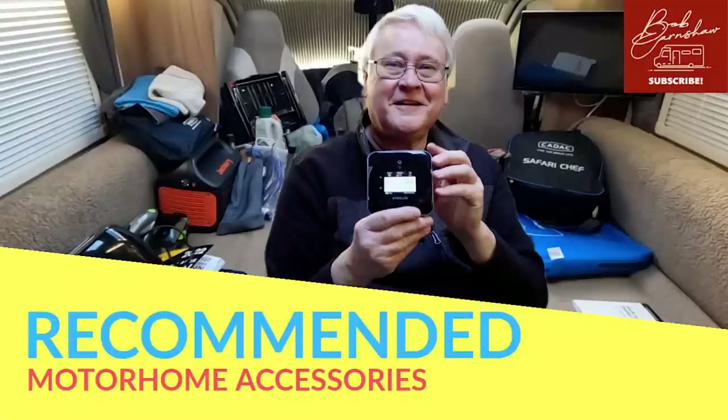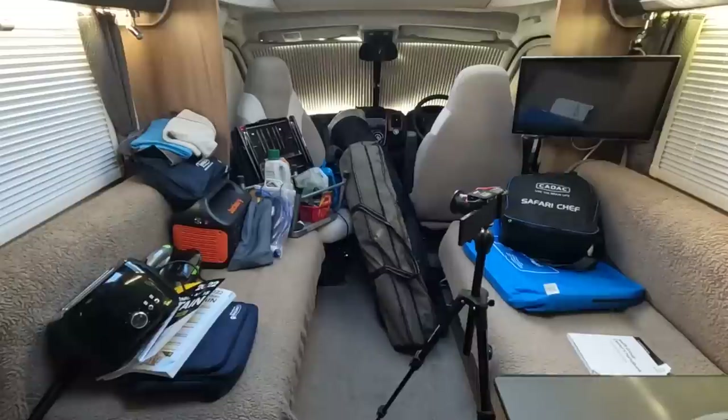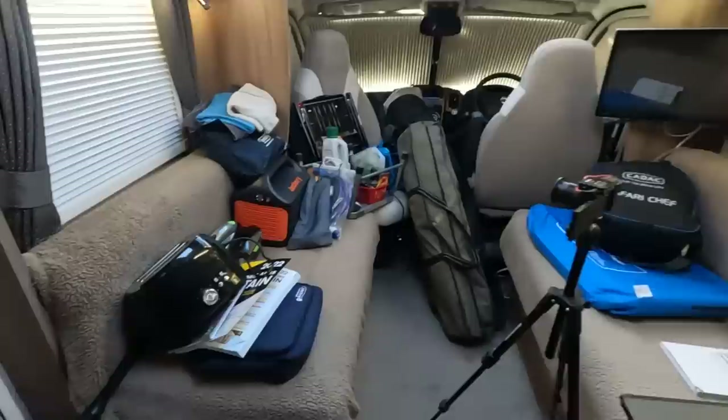All the links to the accessories that you find here will be in the description below. So in this second video, what would I say are recommended accessories?